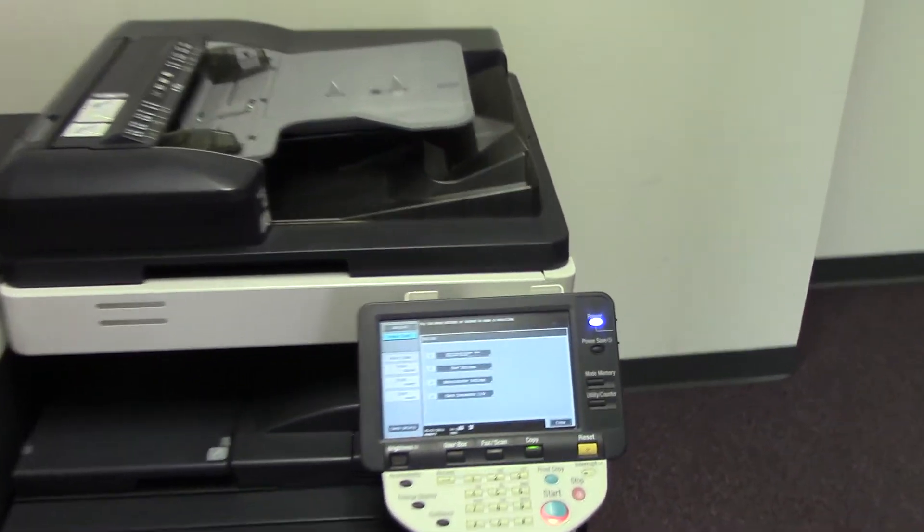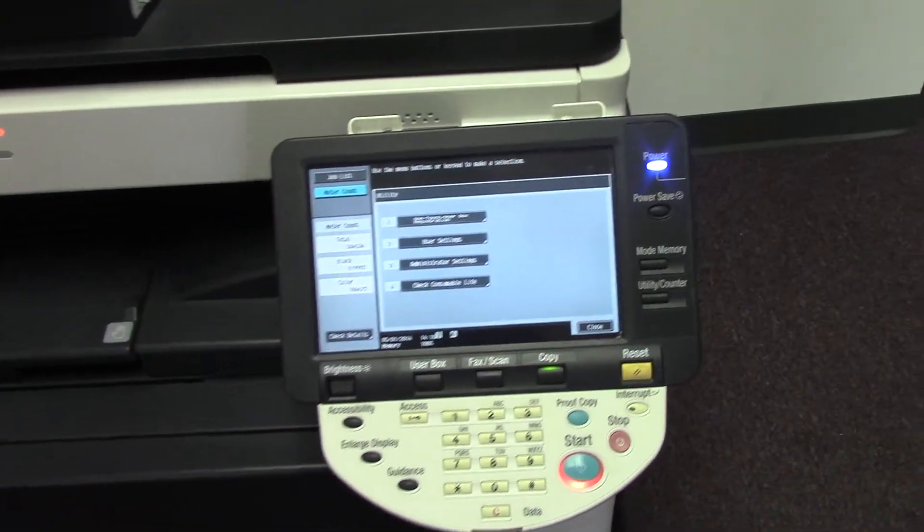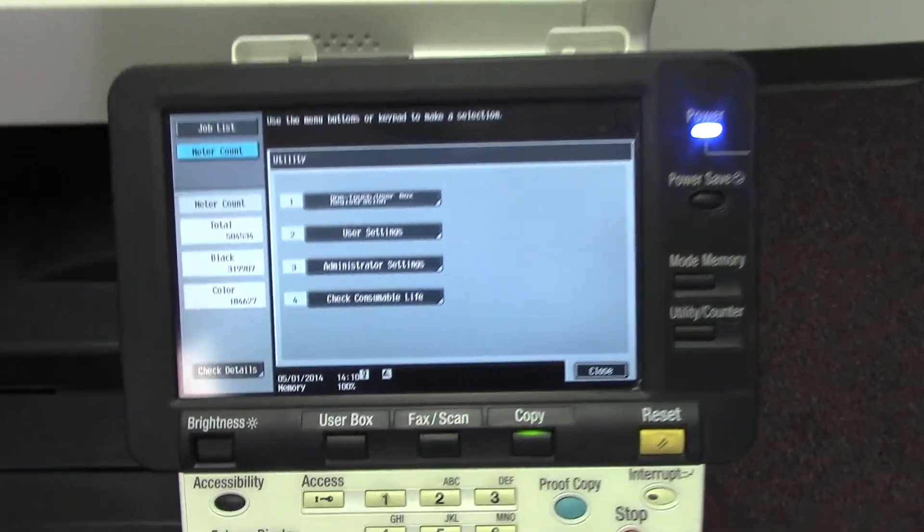This machine has 319,000 total black and white copies and 184,000 total color copies, as you can see here.